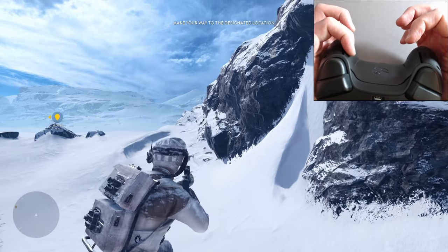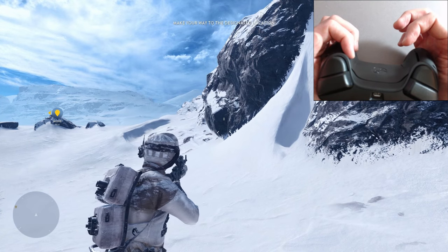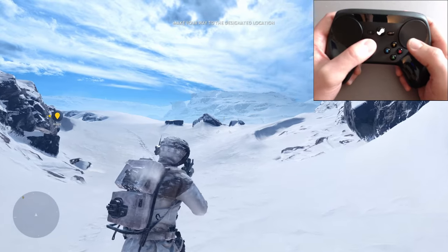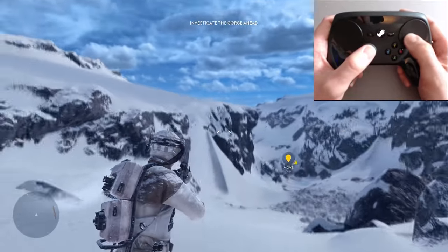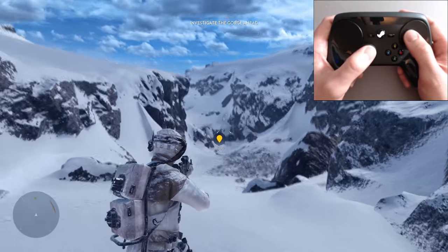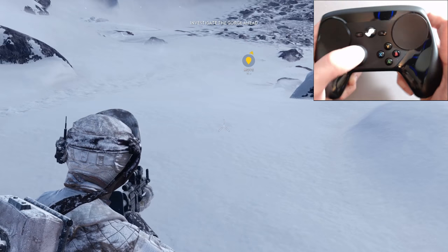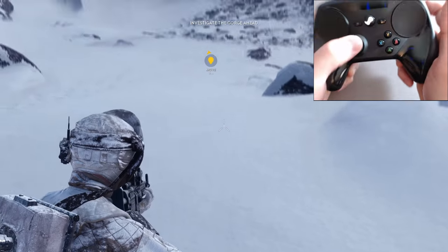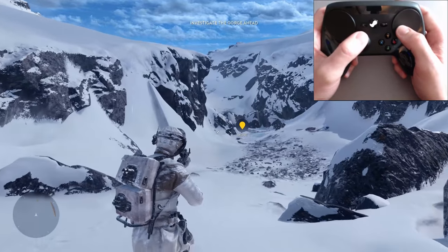LB would be pretty good for the jump jet. So everything else is in there pretty much like a normal controller, but I feel like this works better. Now, the only trouble I was having was flight controls, and that is where that full trigger pull comes in — because you can use motion controls for flying, which feels pretty freaking great.